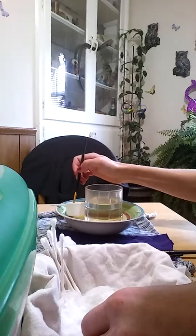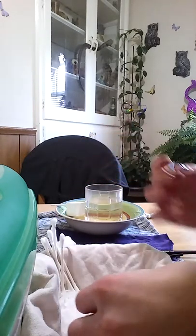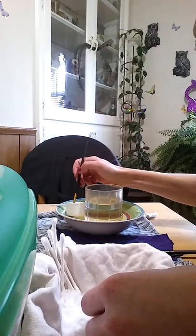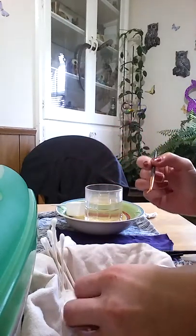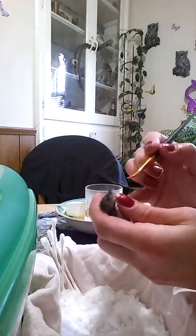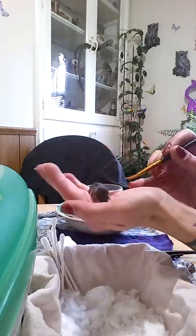Over here I have about one CC of Esbilac puppy replacer milk. There's a lot of controversy on what is best for them — it's basically trial and error with each individual, just like our own children. Just because one child was allergic to milk and needed soy doesn't mean the other one will, and vice versa with these guys.